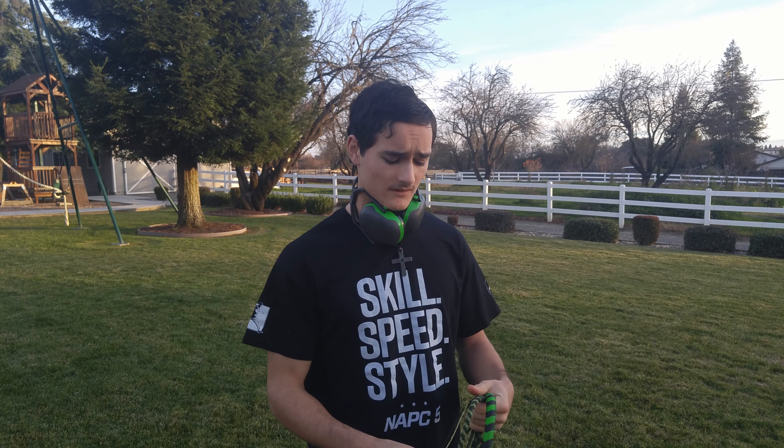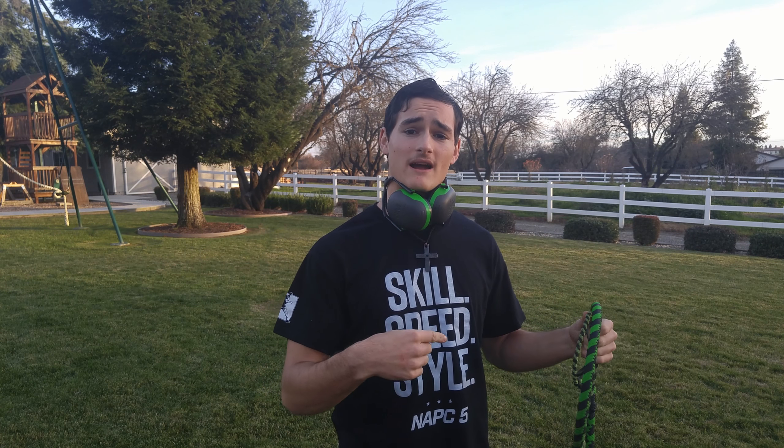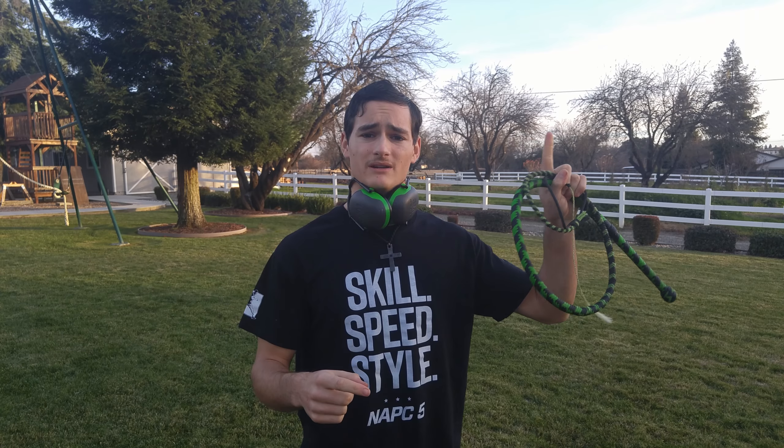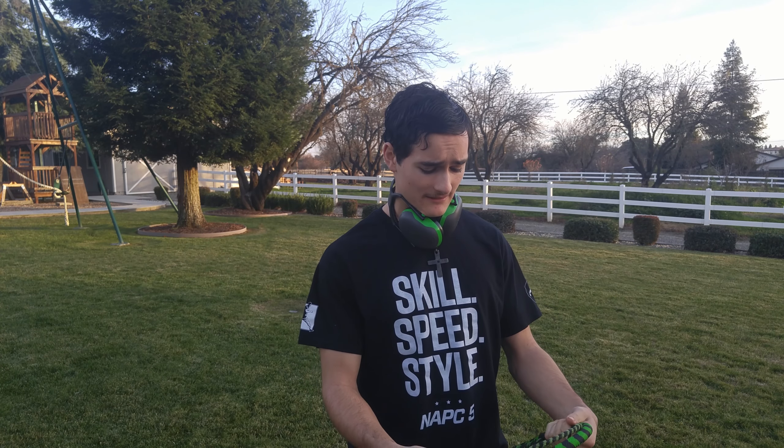If you're interested in my last whip cracking video where I show more of my cracks and sequences, you can check that out — it'll be on the screen and linked in the description below. I hope you guys learned something, and I think it's about time for me to shut up and do some cracking — so let's do it.